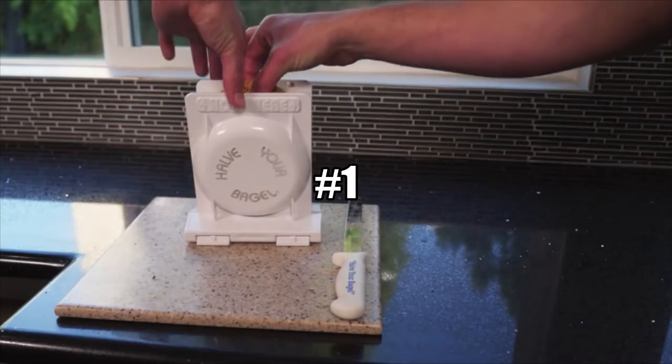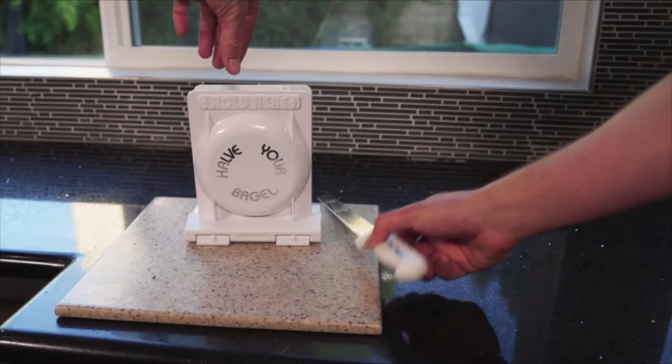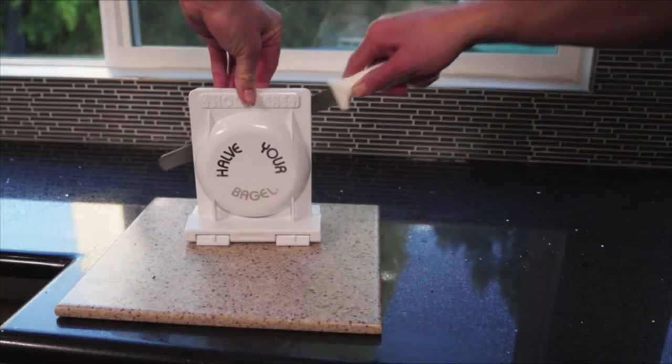Have your bagel — the fastest, safest, most versatile slicer on the market. Brought to you by the family who invented the bagel machine.